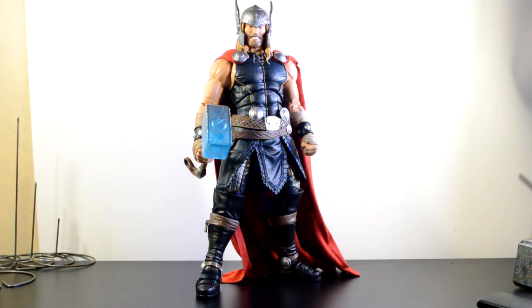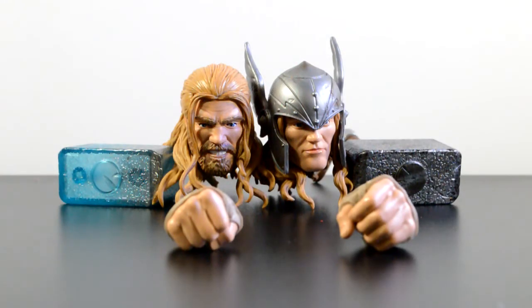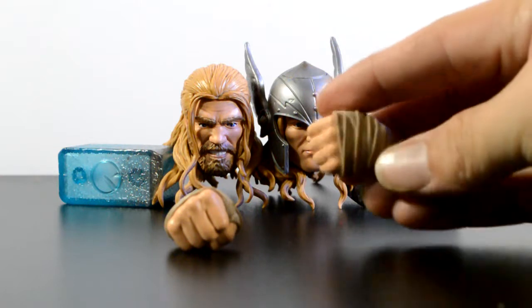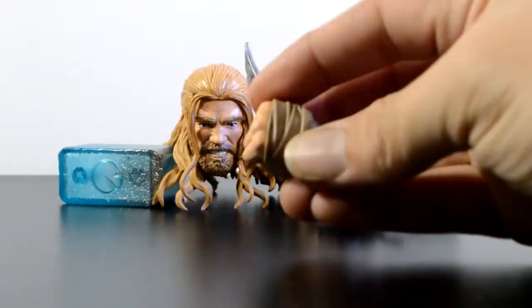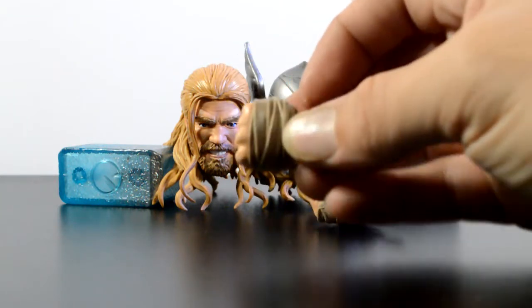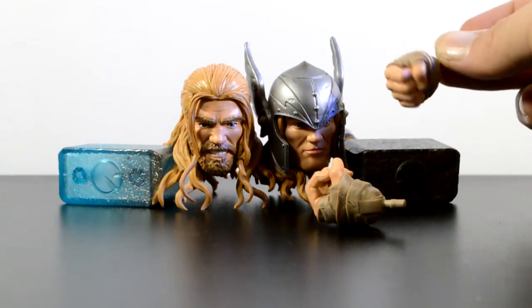Let's go ahead and take a look at the accessories. Thor comes with two open fists for holding his hammer, with a nice leather wrap around his hands. He also comes with a closed fist that has the leather bands as well. The detail in these 12-inch figures is killer — the detail alone is worth the price, when they're on sale.